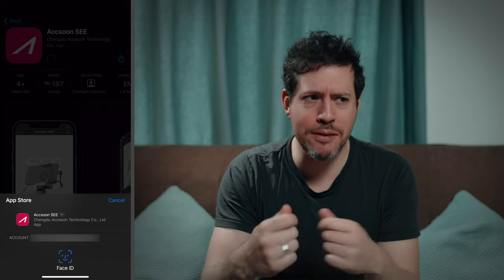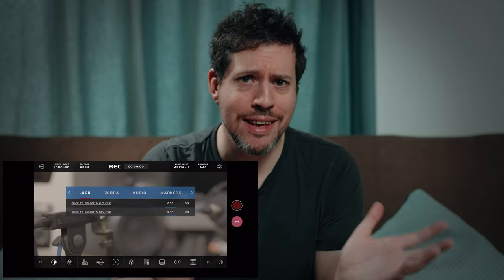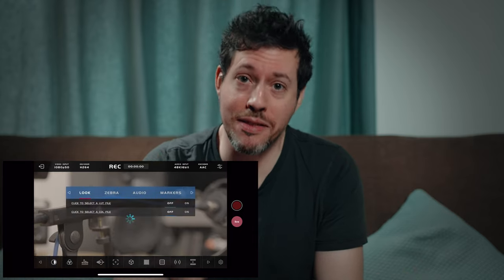Moving on to user experience and interface — the first time I plugged my phone into the Simo, it prompted me to download the app, which was a really slick, easy experience. Once the app was downloaded I was shooting video within seconds with no configuration needed whatsoever, other than adding my conversion lookup table. Operation is via touchscreen, and having owned monitors with touch operation before, this is by far the most responsive and snappy I've ever used. I really don't have any niggles with the user interface — it's pretty great.